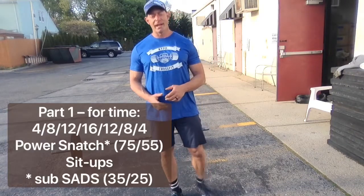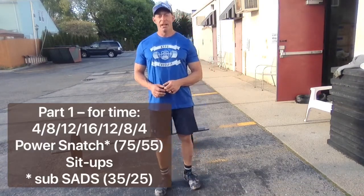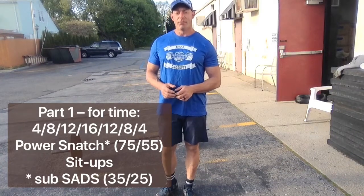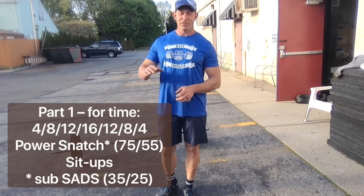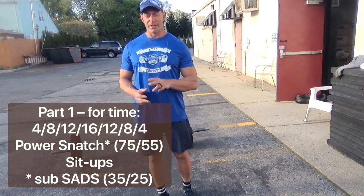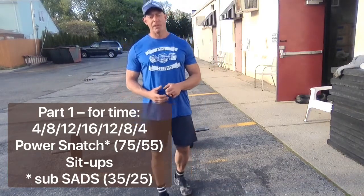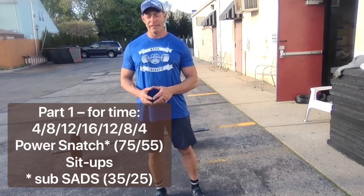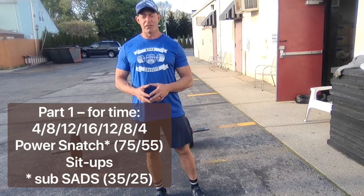Today's workout — the first part of the workout — we're going to do a ladder. It goes up the ladder and back down: 4, 8, 12, 16, and then back down to 12, 8, and 4. We're pairing two movements: a power snatch — 75 pounds for the men, 55 pounds for the ladies — and sit-ups.